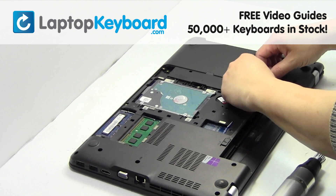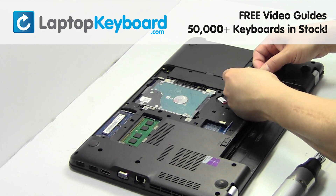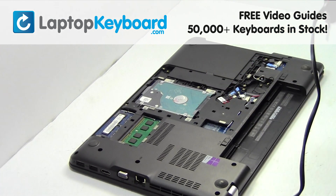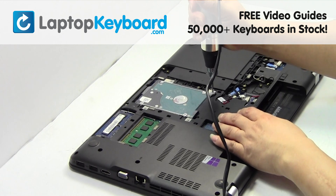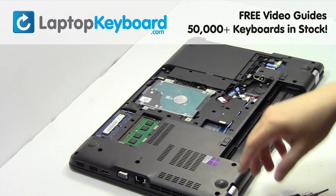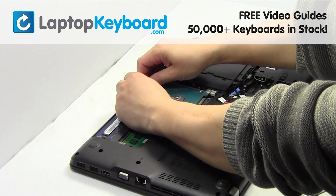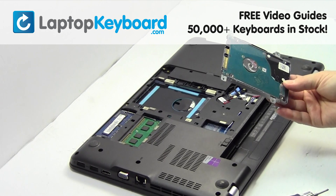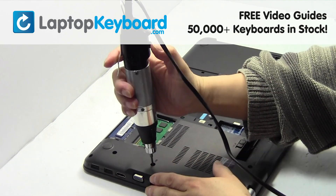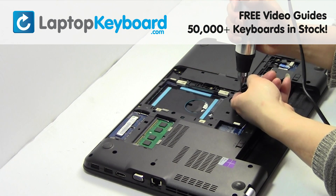Remove the wire. Remove the card. Remove the screws. Gently pry out the hard drive. Remove the screws.